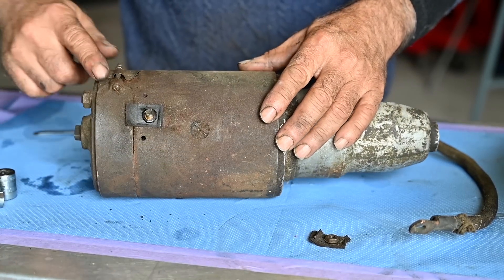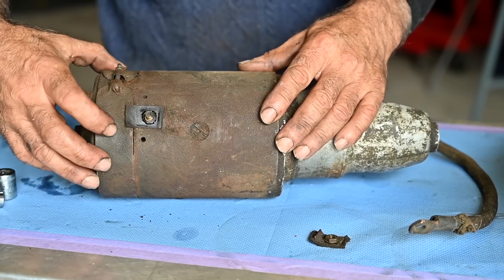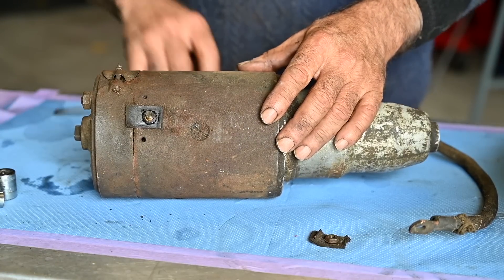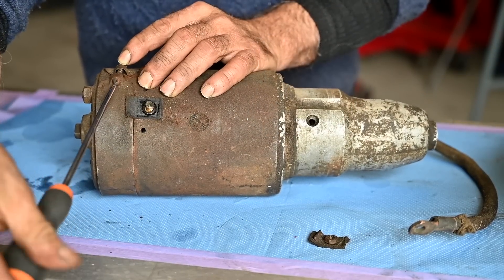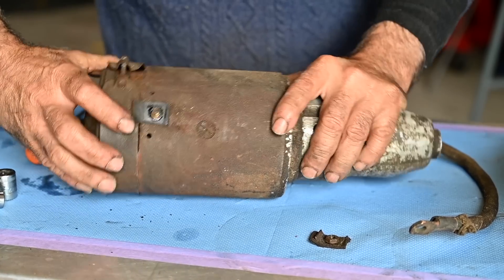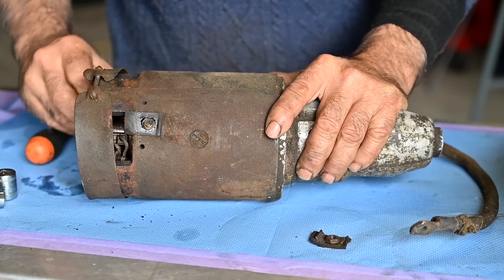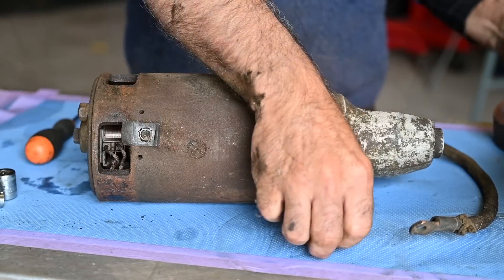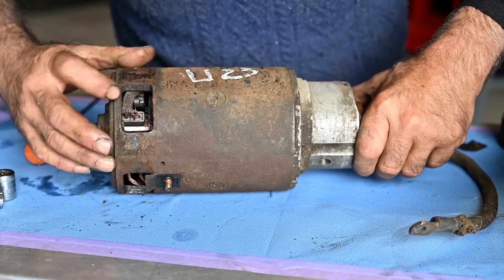Now we're going to take off this protection here. This is a kind of metal clamp that goes around it — it will give you access to the brushes, so that should come off easily. Inside you actually have the brushes.